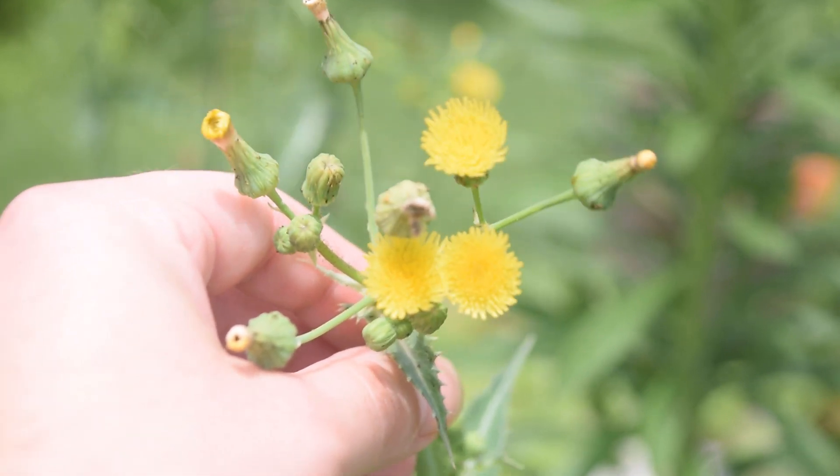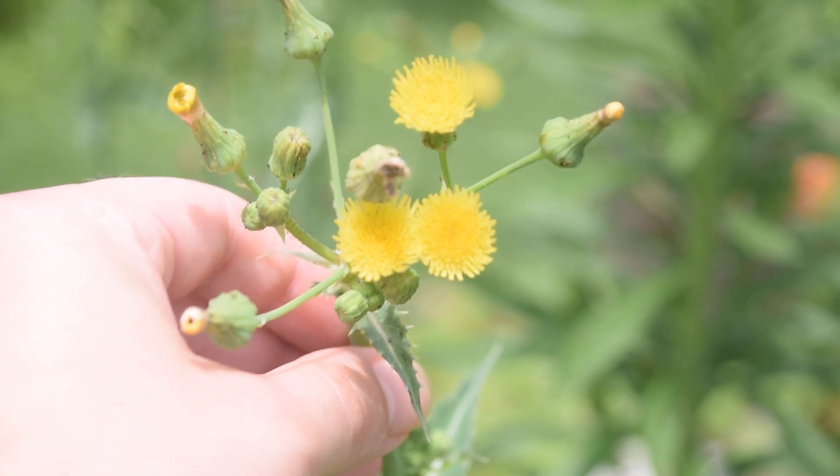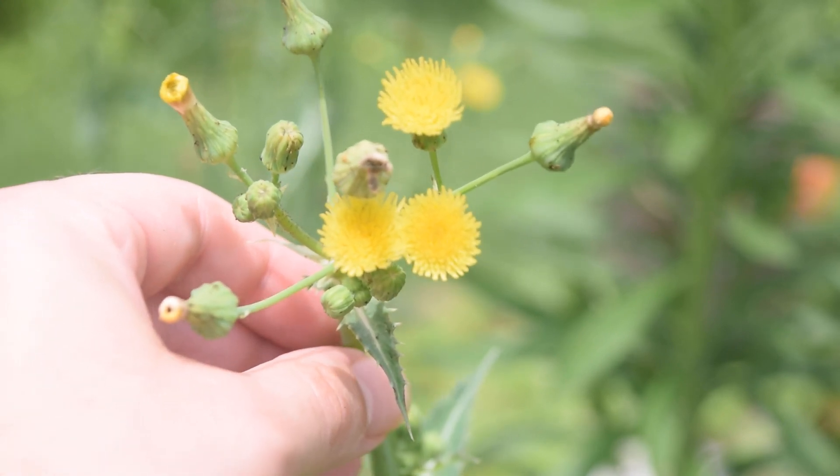This plant has numerous ray-like flowers, as we can see here, that look a lot like dandelion flowers, except they are much, much smaller.